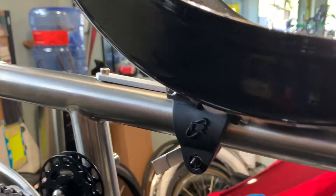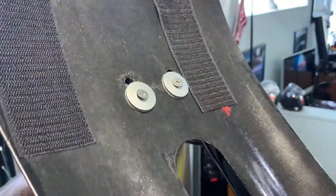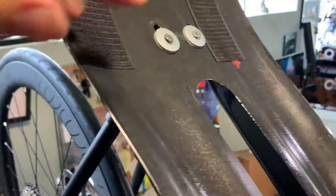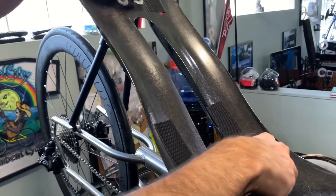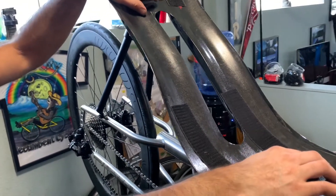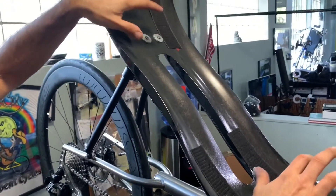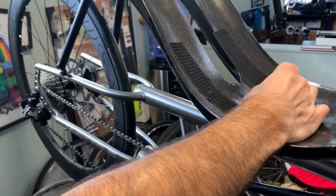I actually installed the top piece first, which I didn't show. You also want to make sure there's not a lot of pre-tension on the seat — always balance these two. Some people tighten both sides all the way down and will break the seat. That's not a Metabike issue — it's a performer error. Make sure these are balanced when you tighten them.